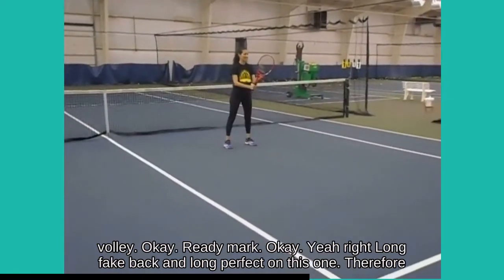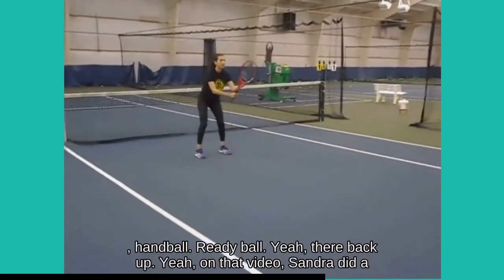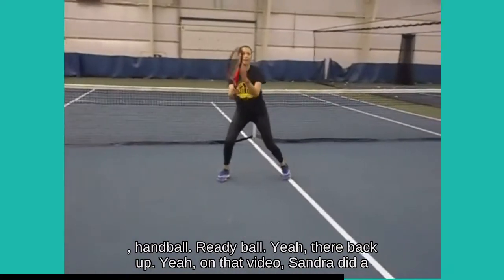On this one, Sondra will poach and execute forehand lock. Ready? Ball. Perfect.